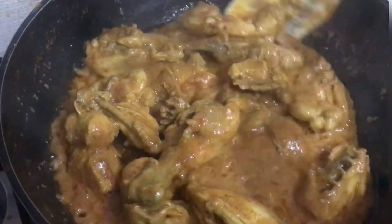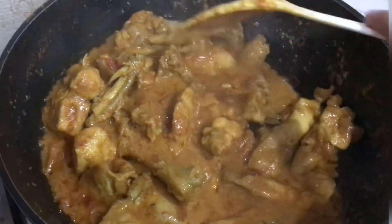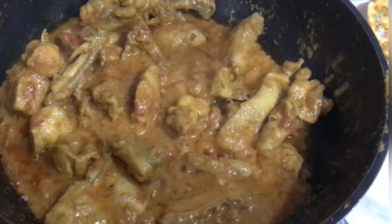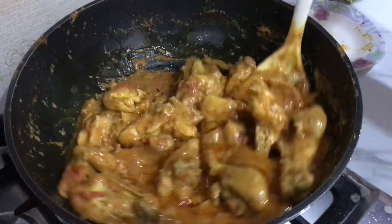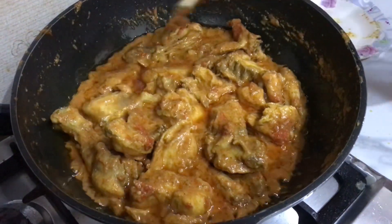We removed the lid — there is a lot of moisture from the chicken. We turn the flame to full and cook until the oil separates from the sauce. The tomatoes are completely broken down, the sauce is fully ready. This takes about 15 minutes. Our chicken is completely ready.